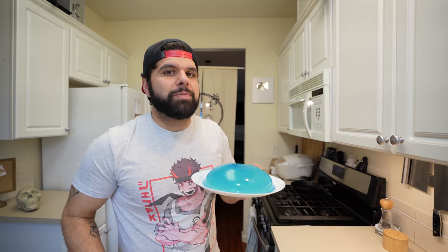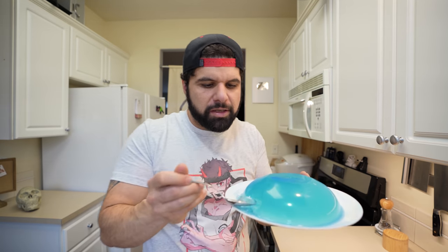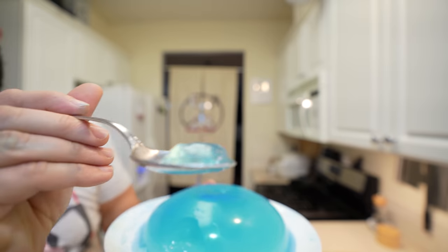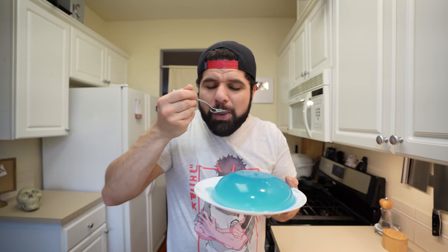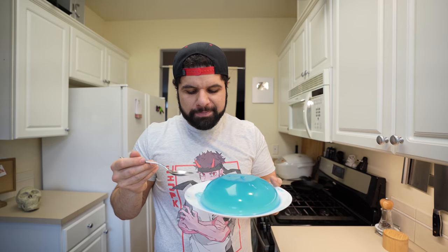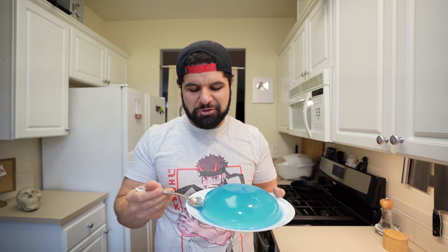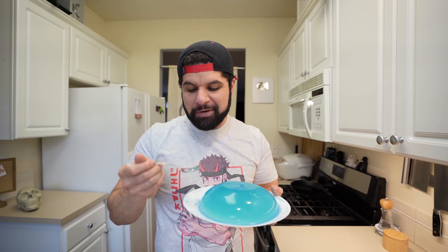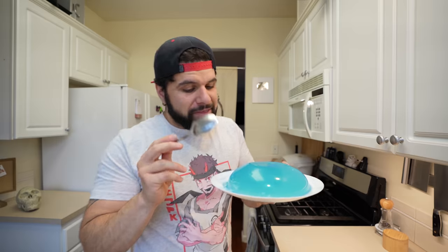The only thing that's left to do is to try Rimiru. It's super soft — this is actually a lot softer than gelatin. Look at how easily it breaks apart. Cheers. Tastes like sweet tap water because I used tap water instead of filtered water. That is not good. Not good at all.